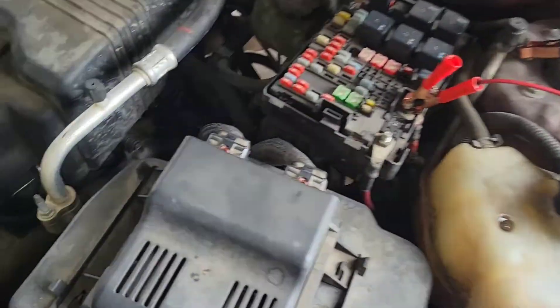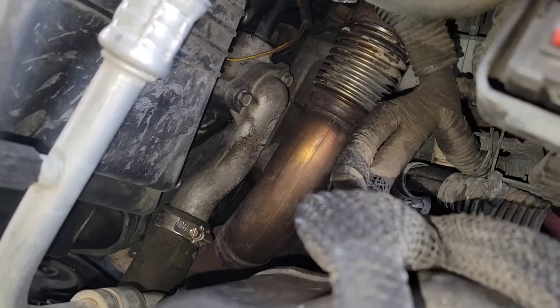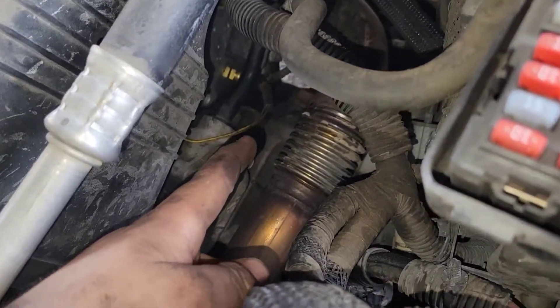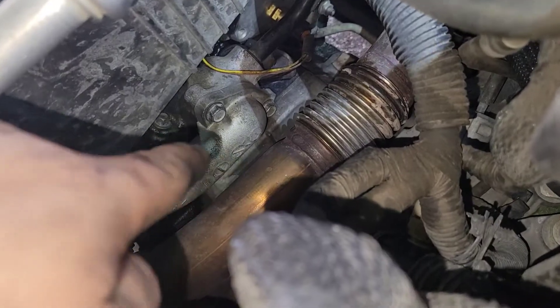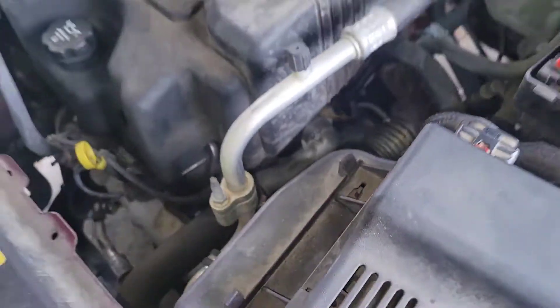You can see I've got my Power Probe hooked up. Originally the car came in for an overheating issue — I had a thermostat code and a coolant temperature code. We went ahead and replaced the thermostat and the coolant temperature sensor, but that's not what today's video is about.